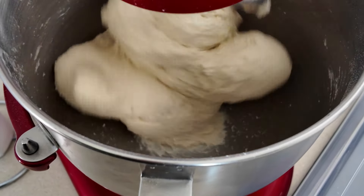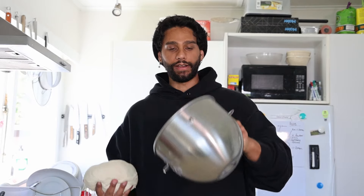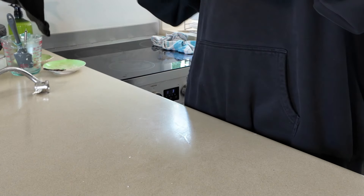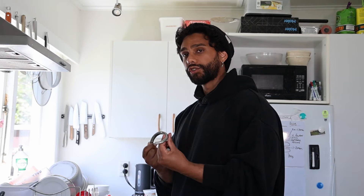Roll it into a ball, chuck it directly back into the bowl, slide a wet tea towel on top, then a dinner plate on top of that. Put this in a warm place in your house and come back in an hour. If it's cold, do it for an hour and a half — or a good trick is to chuck it in the oven with just the light on.